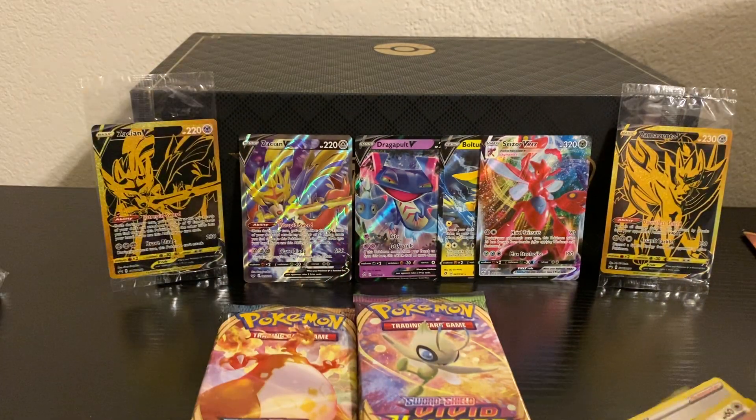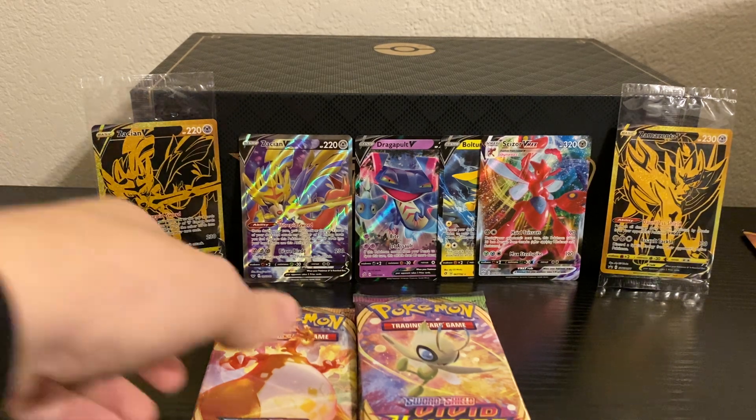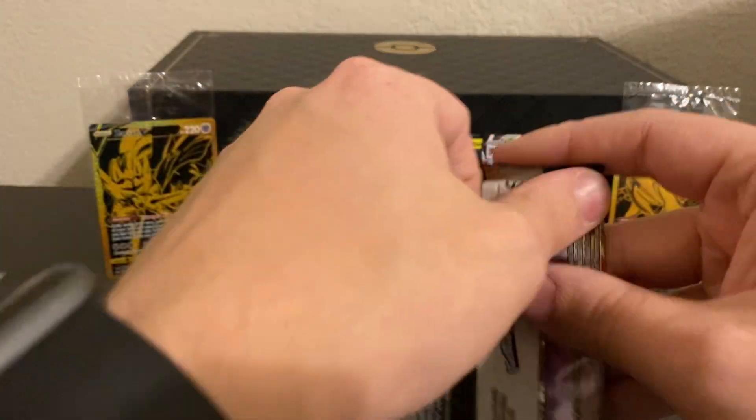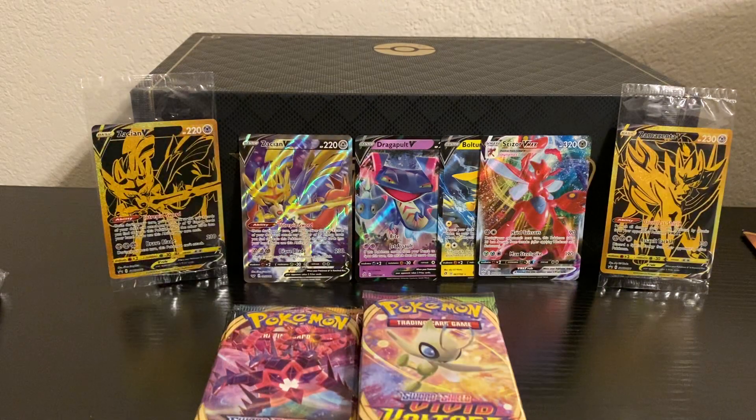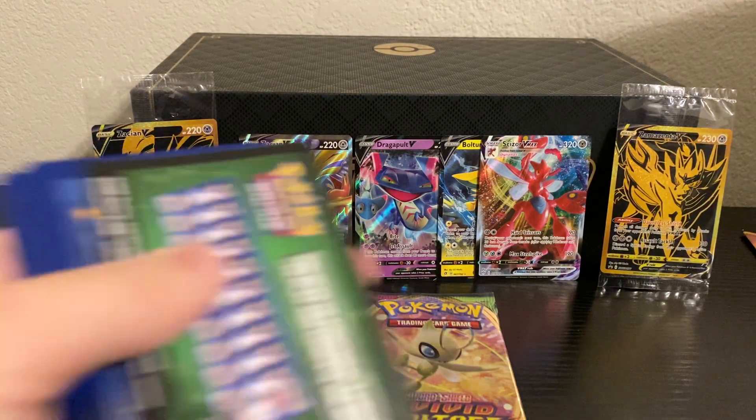Let's go ahead and set that in the back. If that would have been a Charizard, this would have been the most insane Ultra Premium Collection. But we do still have three more packs of Darkness Ablaze left.